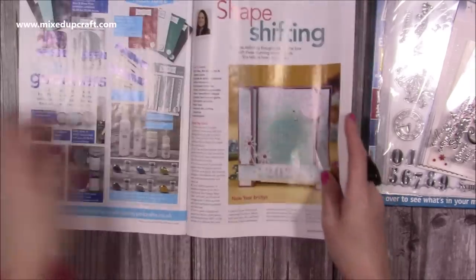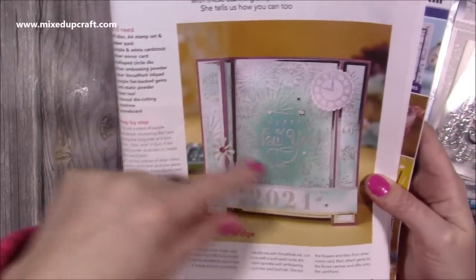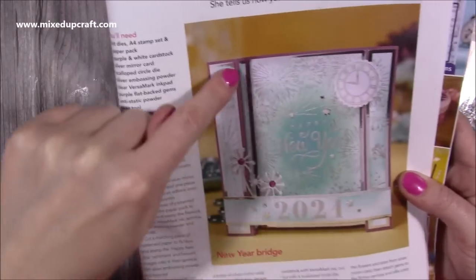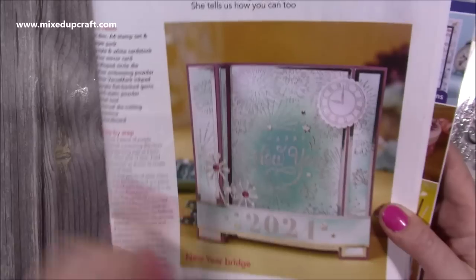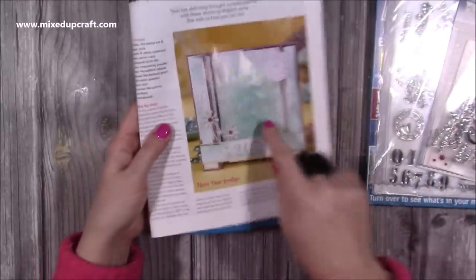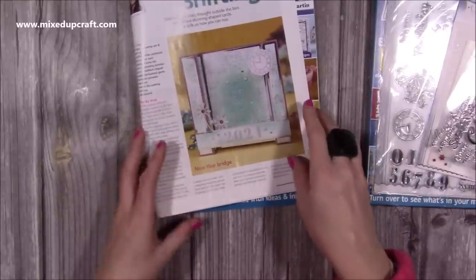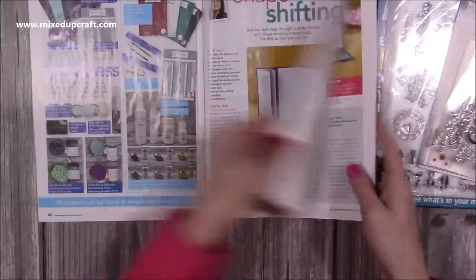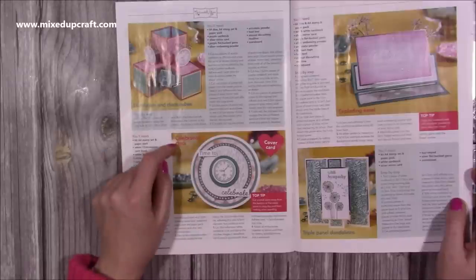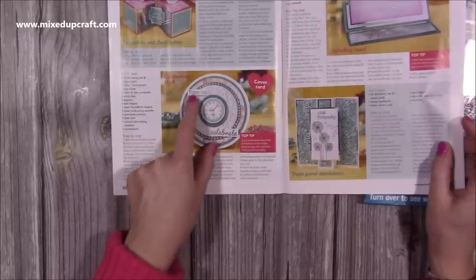I've done a bridge fold card where I inked the background first, then went over it with silver embossing powder for the 'happy birthday', and layered up all the firework dies with '2021' along the bottom and a clock face approaching midnight. You could take out 'happy new year' and put 'happy birthday', using a number for the age. I've also done a triple box card to show the papers, and a new year's card with 'time to celebrate', plus the cover card featuring the clock face.